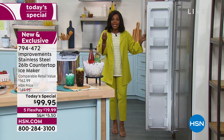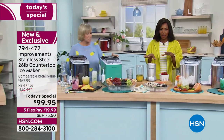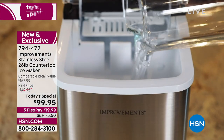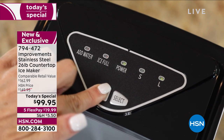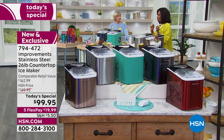As we go throughout the presentation, I'll give you updates. If you wanted them in black, we brought over 2,100 of those — we now have 950 left in black, and that's it. Stainless steel, we brought the most in that — about 1,500 left in stainless steel. Most popular — don't miss it.